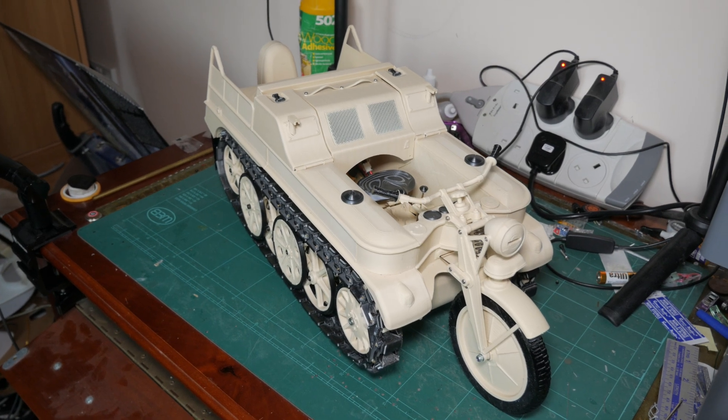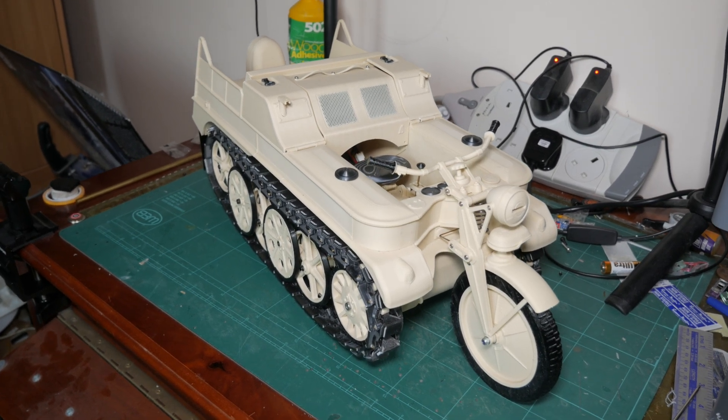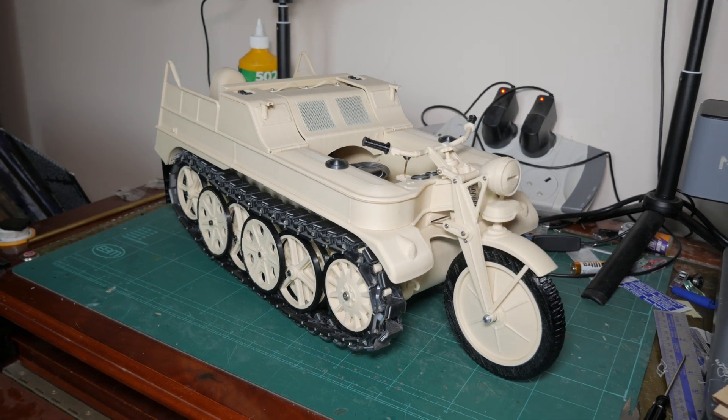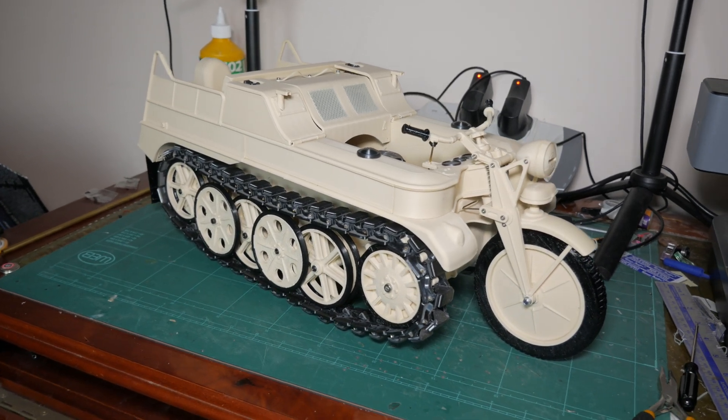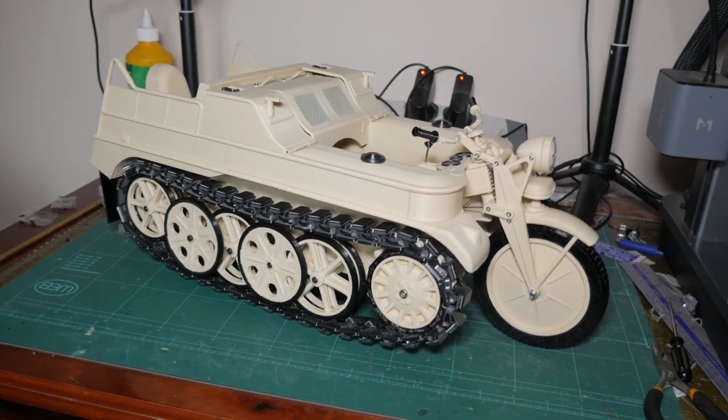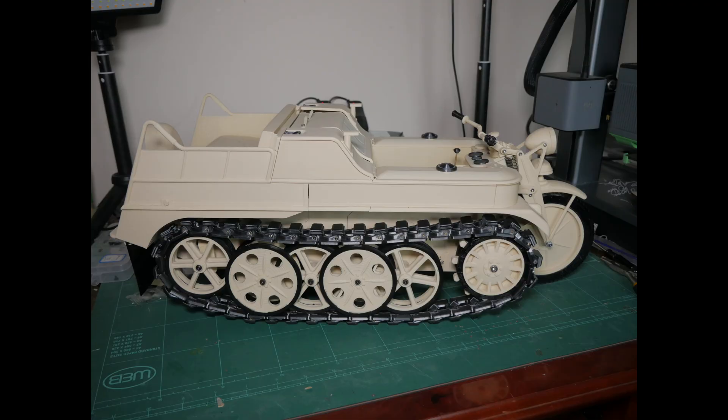Hi, welcome to Model Marvels again. Here's our Christmas build. We've been very busy over the Christmas period. This is a 3D printed fully RC Kettenkrad. We'll put links to the files in the description down below. Hope you enjoy.